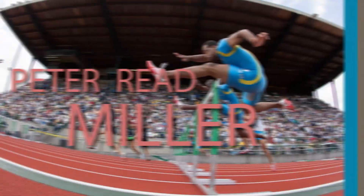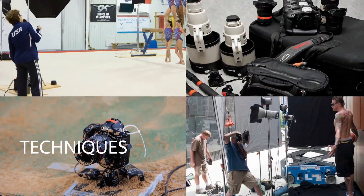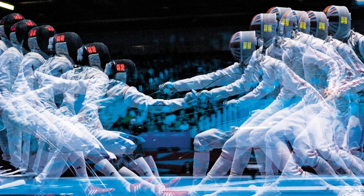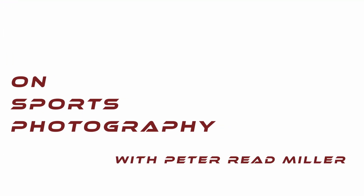It's Peter Reed Miller from On Sports Photography with Peter Reed Miller. Today I'm privileged to have Steve Fine, my good friend and former boss, former director of photography at Sports Illustrated and currently photo editor at Flipboard. Today we're going to critique some pictures that you have sent in for us to look at. Steve and I have been doing this for a long time — we critique all the students' work at my workshops and we talk a lot about what makes a good picture. So let's start with the first one right now.